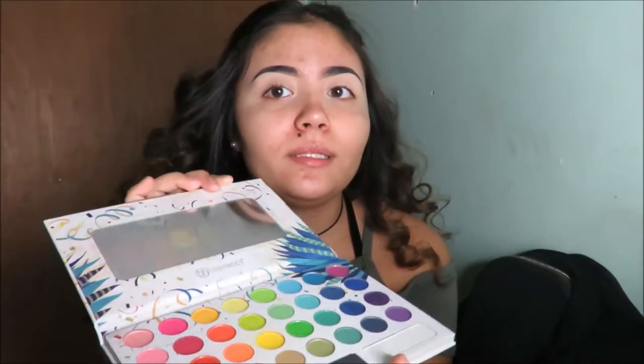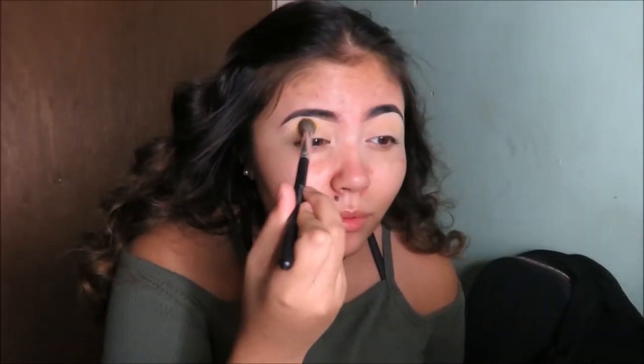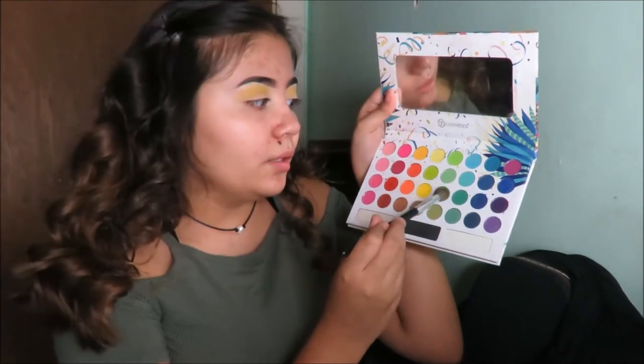I have the Take Me Back to Brazil palette — it has a few green and yellow shades, so we're going to be using those today. I'm going to take this blending brush and take the light yellow color and place it in my crease, just to work as a transition color or like a light base. Next, you're going to take a green color and put it into that and blend it — it's just going to look a little yellowy, just to make it a little more defined.